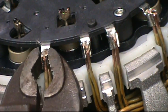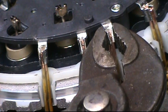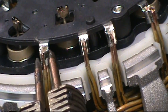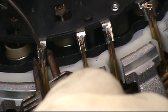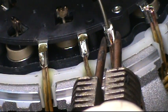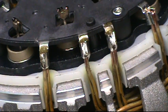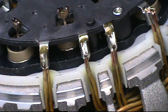Go through with a pair of channel locks or pliers and crimp those extra good. What you want to look for is a little tiny bit of solder coming out the bottom, so that you know the solder went all the way through.